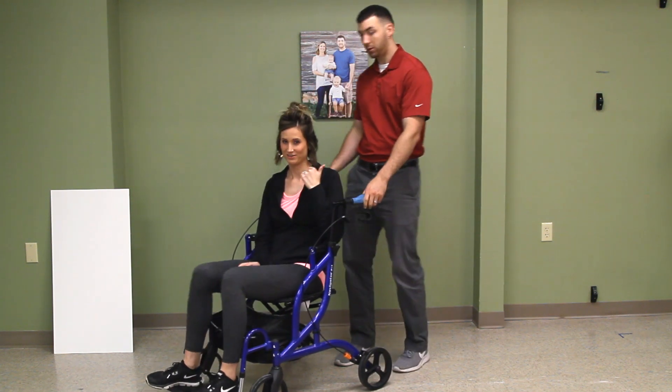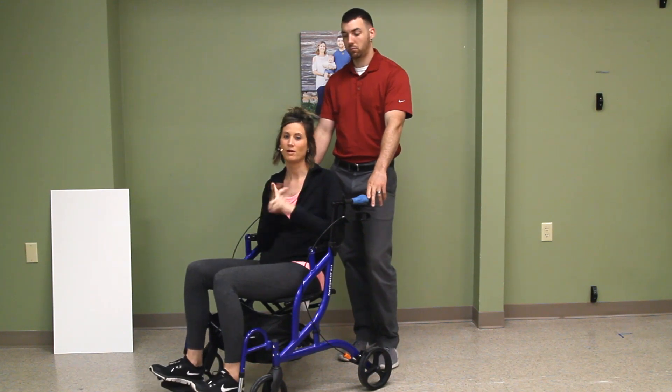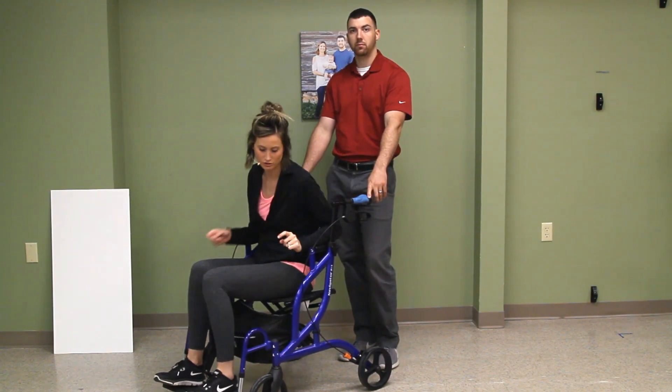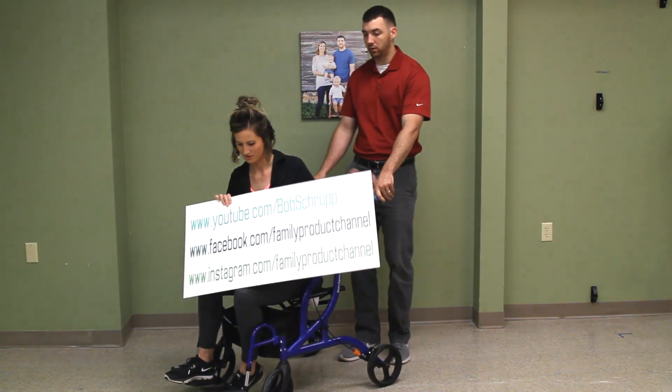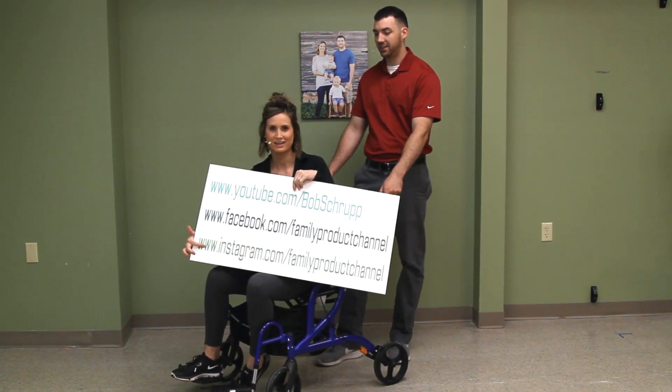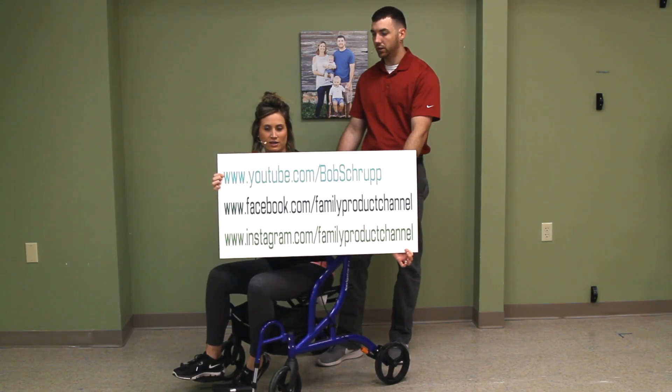Three things you should do: subscribe to us, companies send us your products if you have anything you want us to review, and visit us on Facebook and Instagram — Family Product Channel. That's all you need to know. It's right there folks.